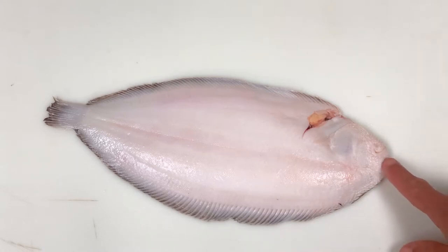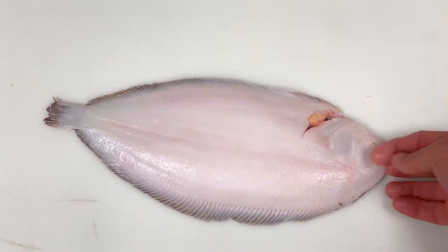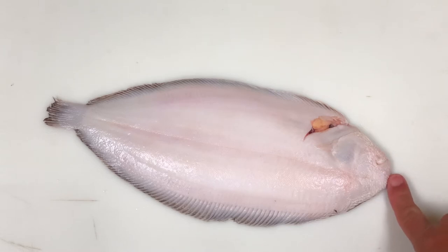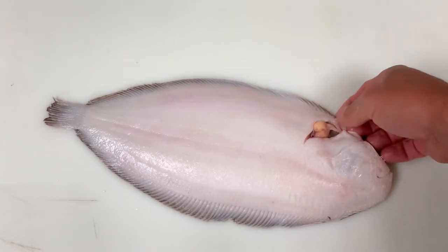If you turn the fish over around the mouth, you will notice that it looks like swollen fingerprints or waterlogged fingers, which aids the fish in finding food on the sea floor.